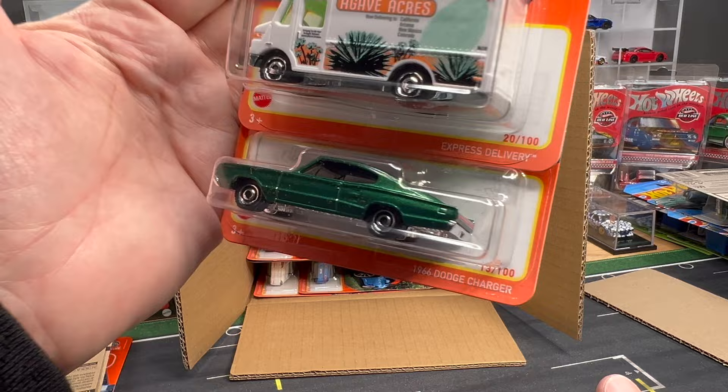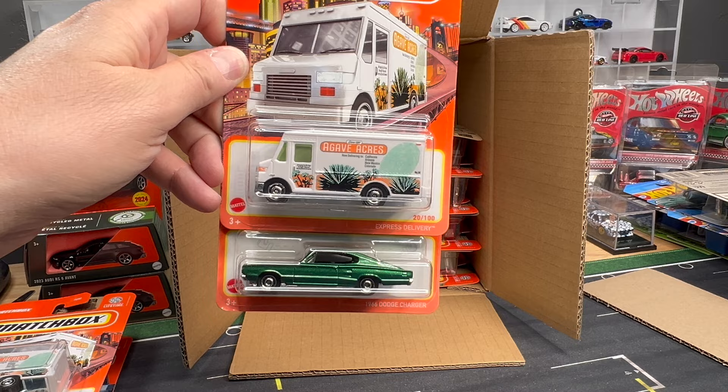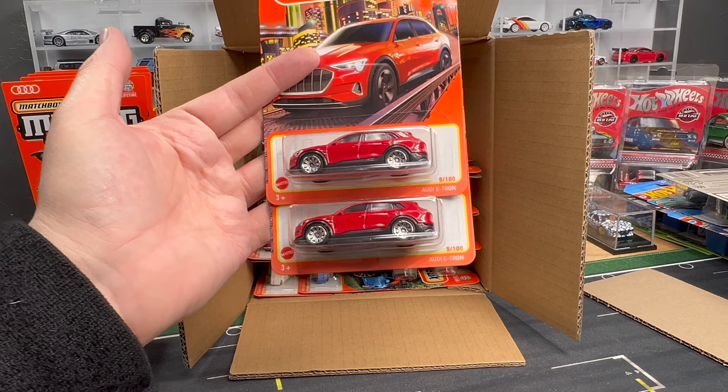So there is the 1966 Dodge Charger in green. I'll move it back here so you can see the color better — really cool classic casting as well. Saw that in orange, really liked that one. And here's a little deja vu — two of each of those. We're seeing a lot of twos, which is nice from some of these castings.